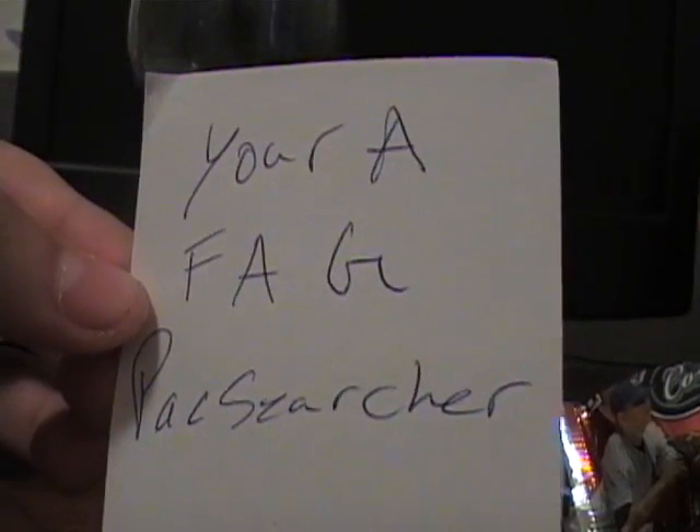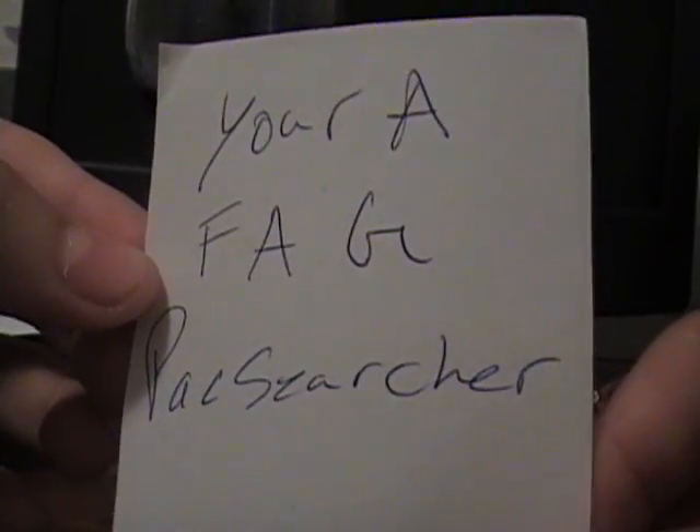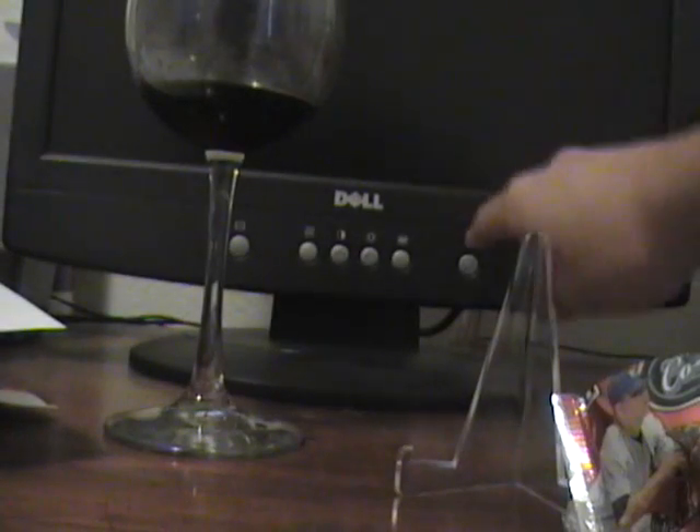That was a great pack searching video. Remember all you pack searchers out there: keep ripping off all those honest collectors, and if you believe it, love it — let's make it all you.